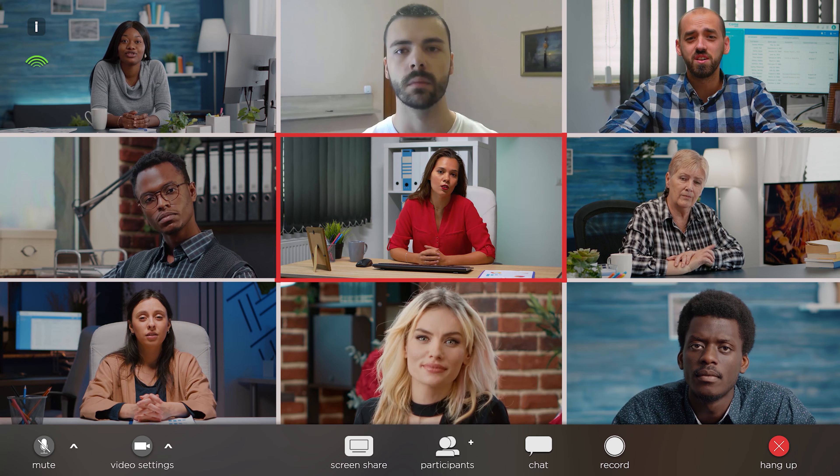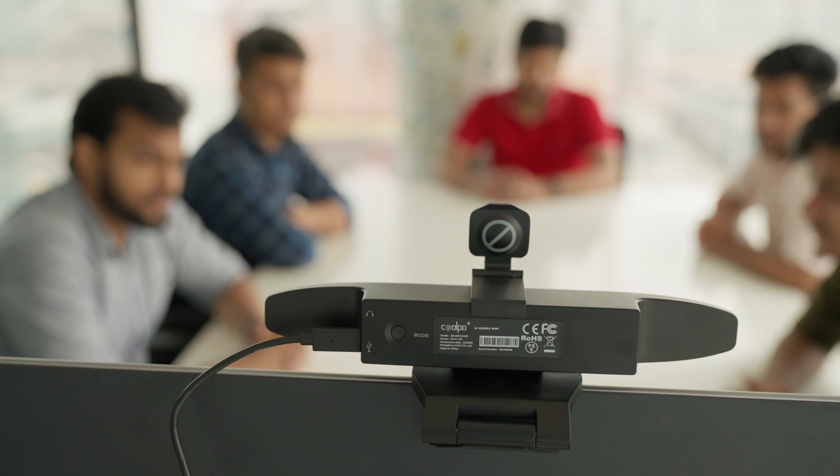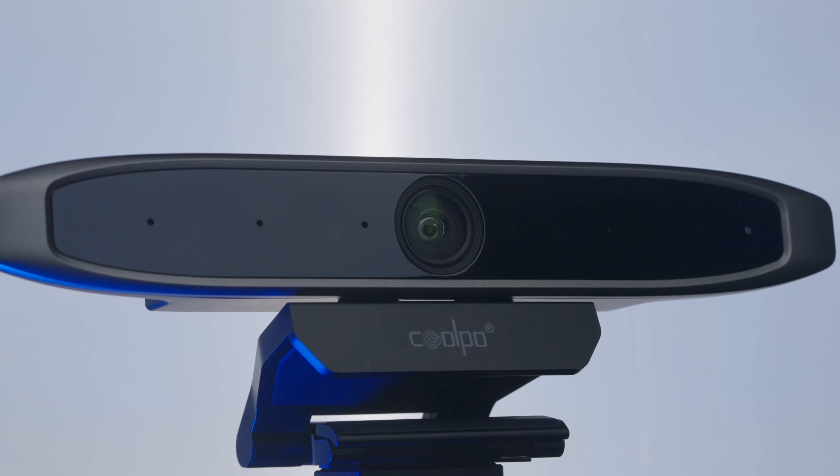From the office to your home, webcams are the most efficient way of face-to-face communication. Now, if you're looking for a smart and standard conference webcam where a group of people's presence is required, then check out the Coolpo AI Huddle Mini.